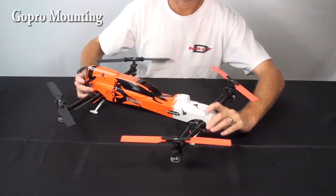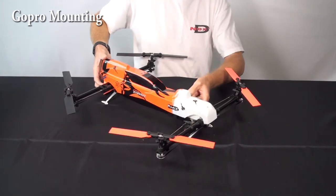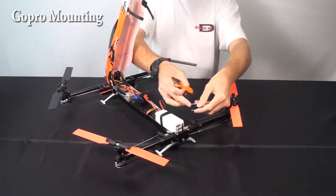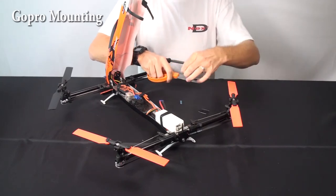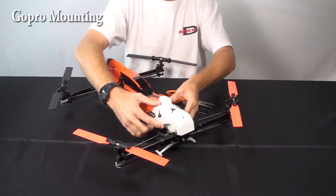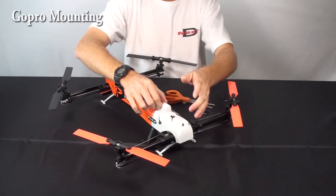Another thing that helps reduce rattle problems: at the very front, I add little strips of fuzzy Velcro. Simply take the fuzzy Velcro, cut a little section of it off, and tape it here and here. So as the canopy rests down, it's not hitting against hard plastic or hard metal. It helps dampen some of the vibration as well.